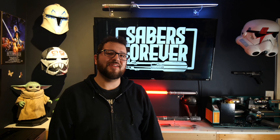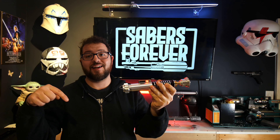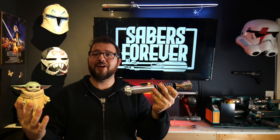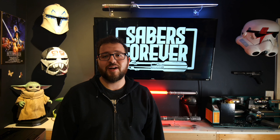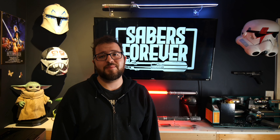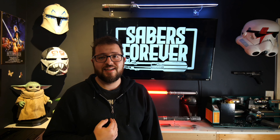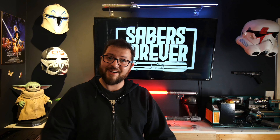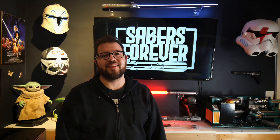All right guys, that does it for this video. And as for this guy, he's going up on the website right now, so strike while the iron's hot — he's up for grabs. If you like what you see and you want to see more, make sure to like and subscribe. These videos do take me some time to shoot and edit, so it's a good indicator to me that the channel is growing and that you actually like what I'm doing. I'll see you on the next one. And as always, may the force be with you.